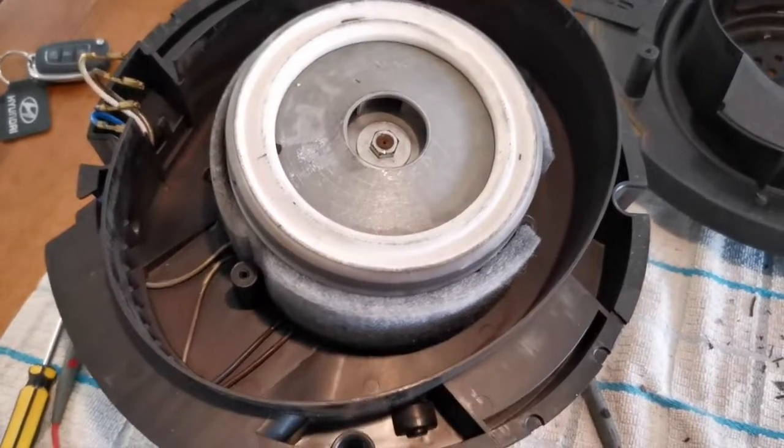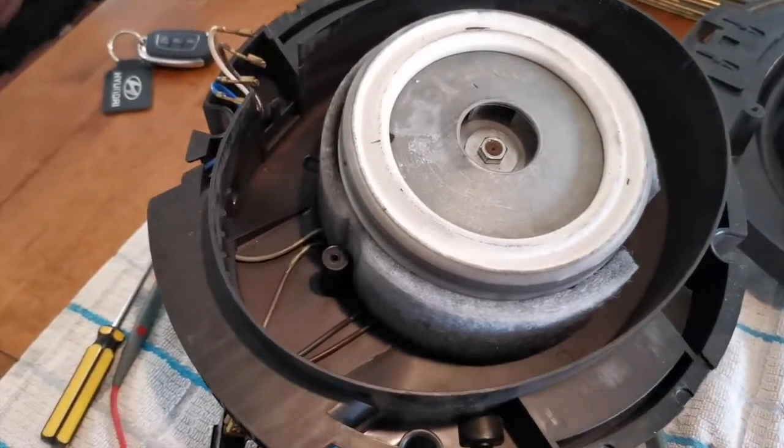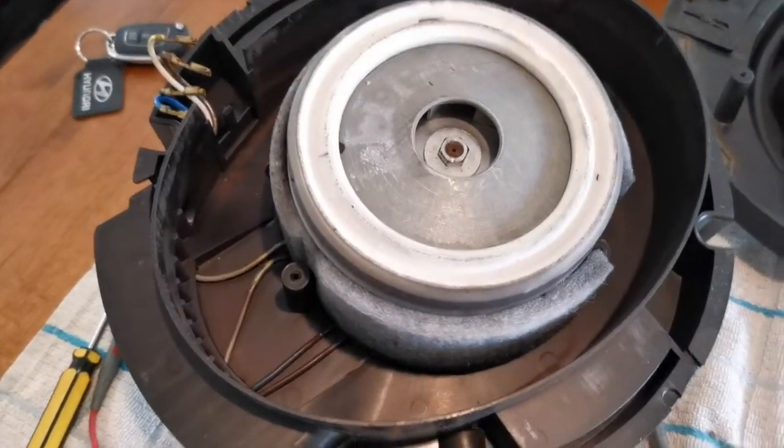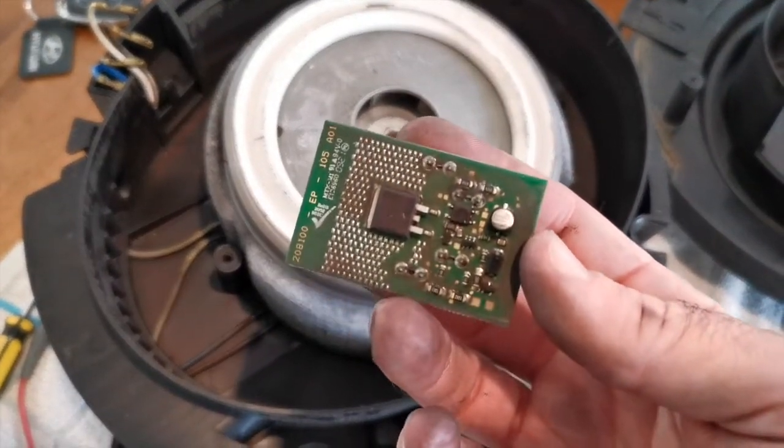With the motor back together temporarily, I was still measuring only 30 volts to the motor and the motor was not spinning at all. So therefore it must be this - the PCB.